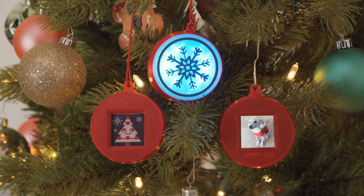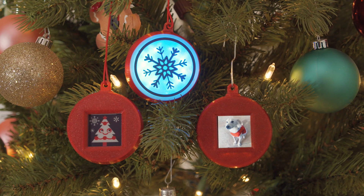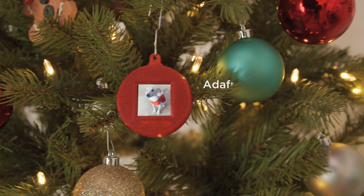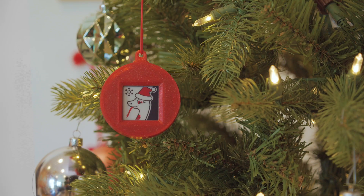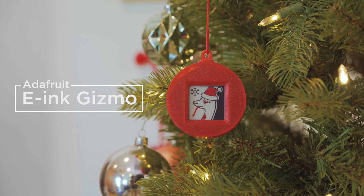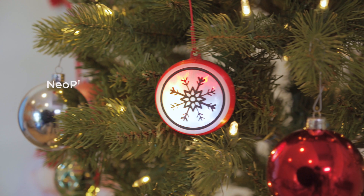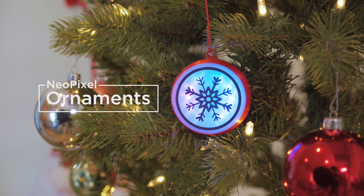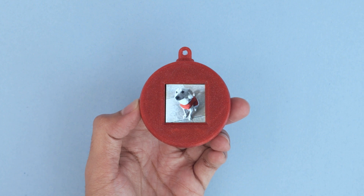Hey, what's up folks! In this project we're making an assortment of 3D printed ornaments. We have one that uses the TFT Gizmo for displaying images, we also made a version for the e-ink Gizmo for displaying tri-color graphics, and we also made a light-up version just for the Circuit Playground.